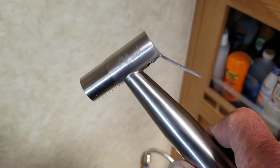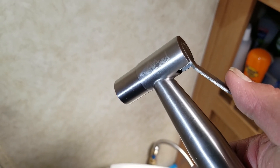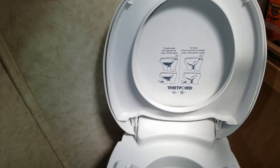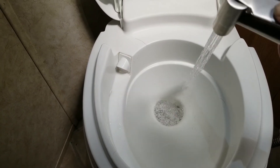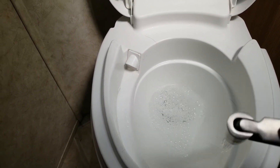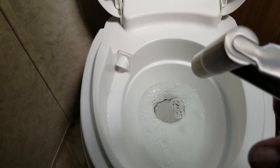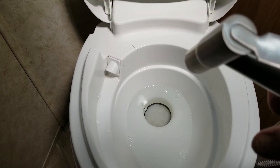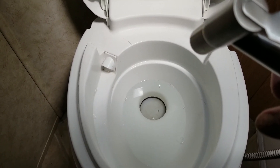This is the handheld sprayer I chose. It has a variable pressure lever — here's the low pressure and here's the high pressure. You can imagine that will create a clean toilet. It's amazing — it will keep your toilet bowl so much cleaner.